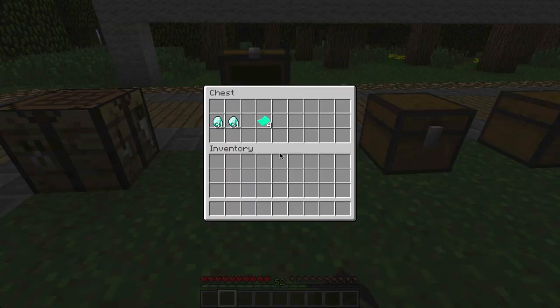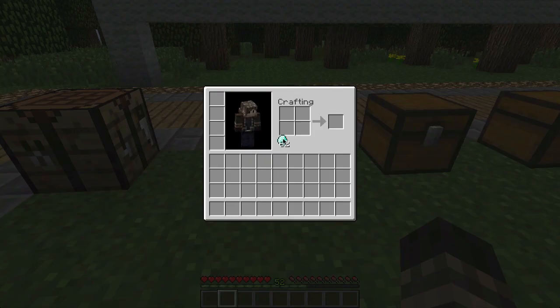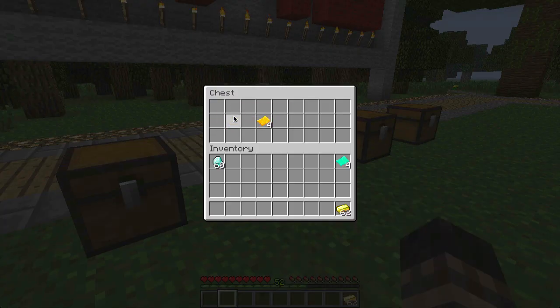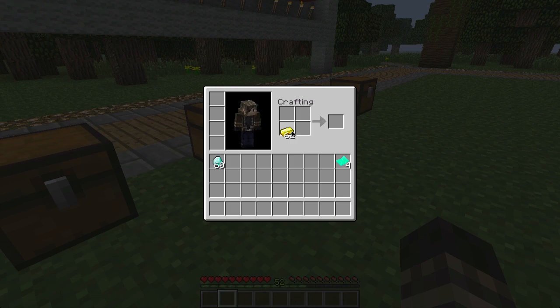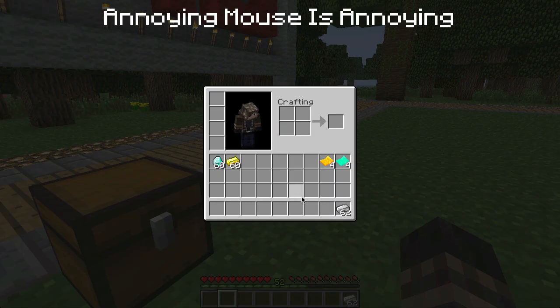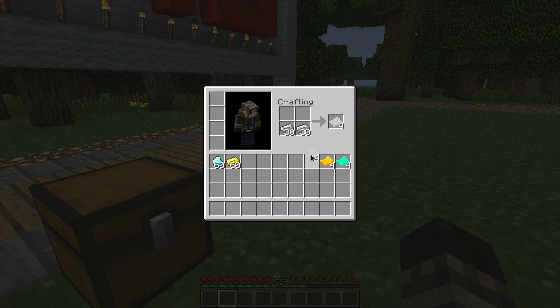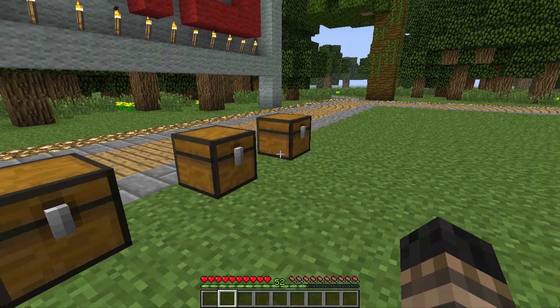So what we do here is we take these diamonds — there are many different things you can do — but you take these diamonds and place them here and you get diamond sheets. You can also do it with gold: take it, place it like this, and you get gold sheets. You can do it with iron too — same thing — you get iron sheets.